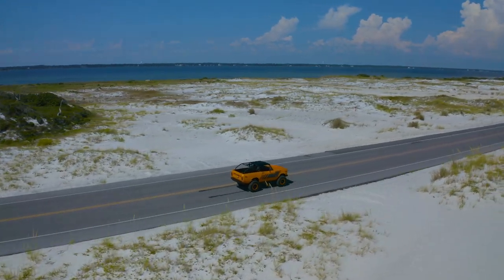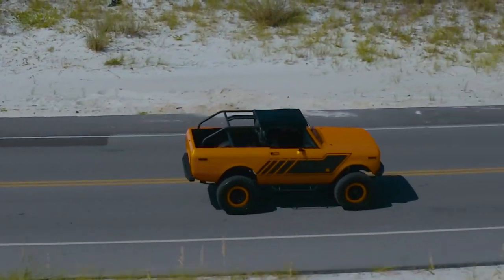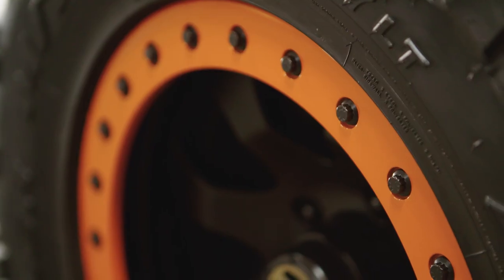The entire tub and sheet metal is original, believe it or not. It's very hard to get panels for this truck, so we were very lucky to be able to save all of this. It's important to keep the original look of the truck, because if you start changing too many features, you don't stay true to the brand.